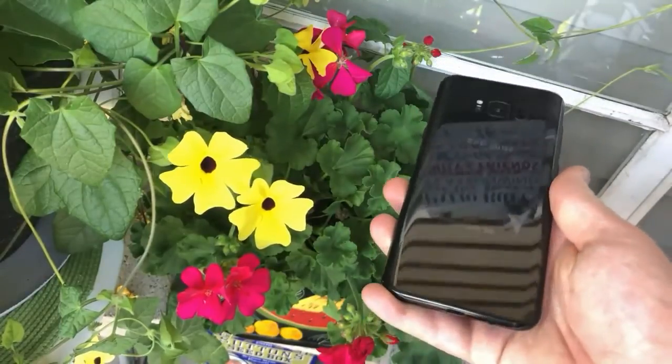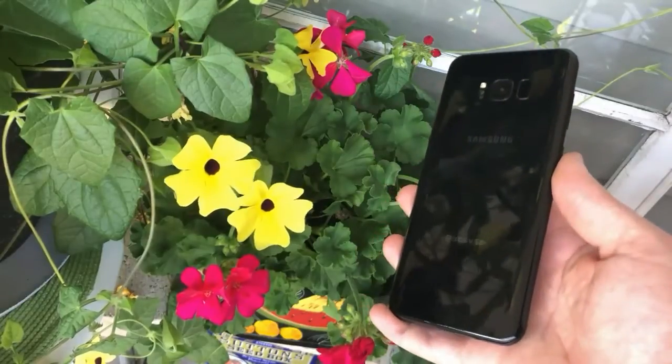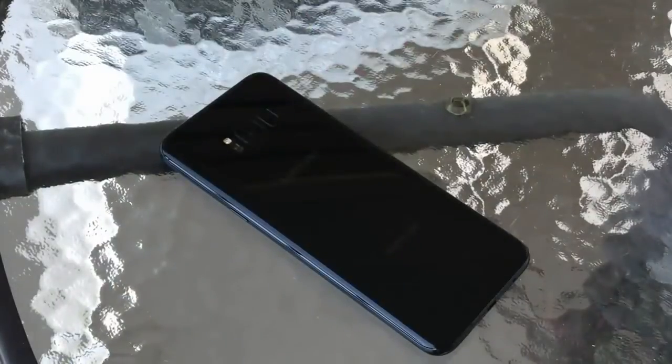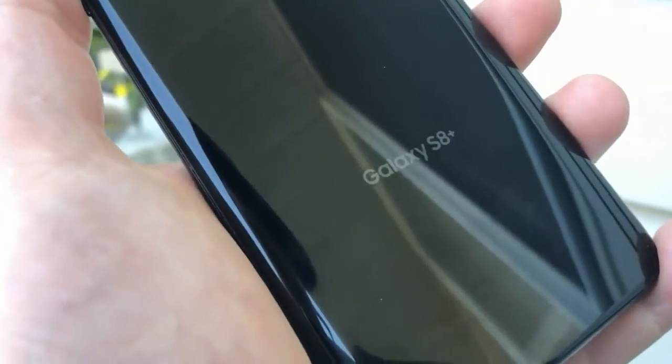The Galaxy S8 design brings the Infinity display. This innovative design truly pampers the user. A smartphone with a 5.8-inch screen does not look like another smartphone of the same size. With the screen curves on the right and left, this smartphone is very comfortable when held, even by the owner of a small palm. The size is not too wide but also not too small. The removal of the home button also makes the Galaxy S8 design more beautiful, without bezel, and different from its predecessor.